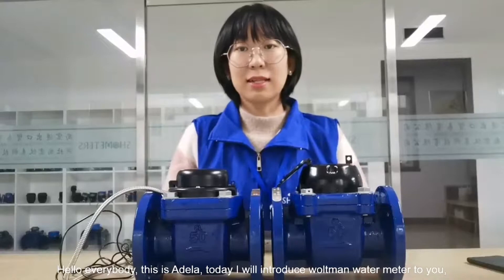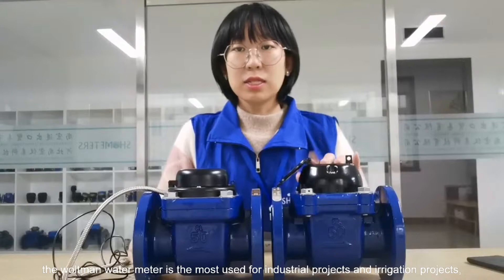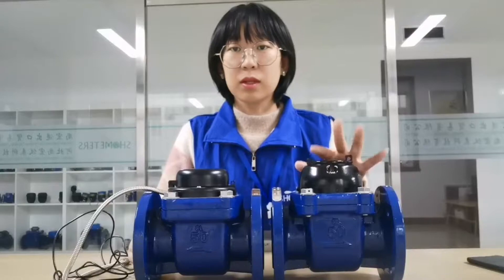Hello everybody, this is Adela. Today I will introduce the Wattman Wattometer to you. The Wattman Wattometer is most used in industry projects or irrigation projects, but there may be different requests for different projects.